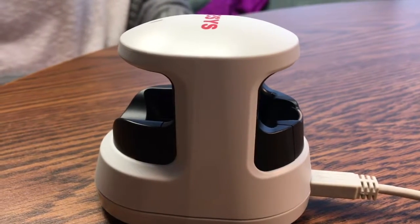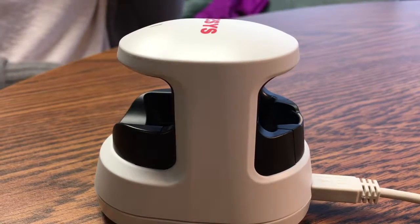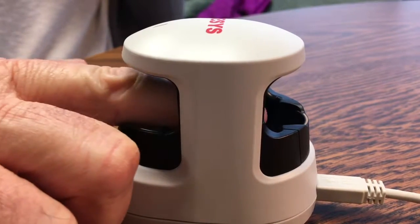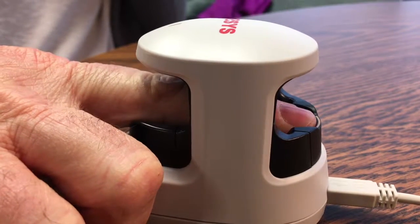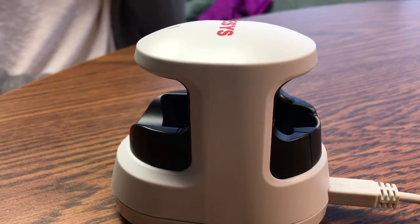I'm going to show you how to use the finger vein scanner. Very simple. You take your finger and you slide it in there right up against that form and take it off. You'll hear two beeps and then you're clocked in.